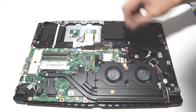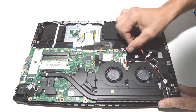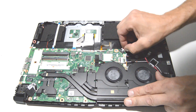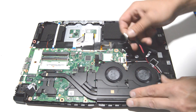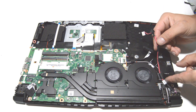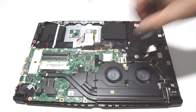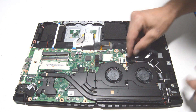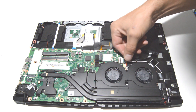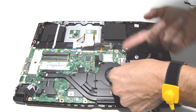Now we will do the DC jack and the SATA hard drive connector. The DC jack connector should just pull straight out, maybe with a little wiggling. Then we can flip up the retainer for the SATA connector.